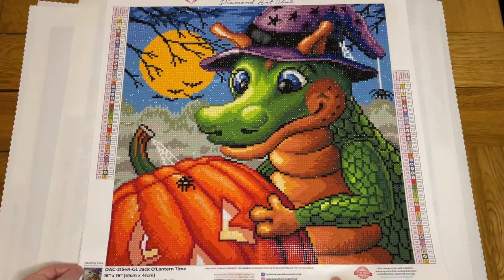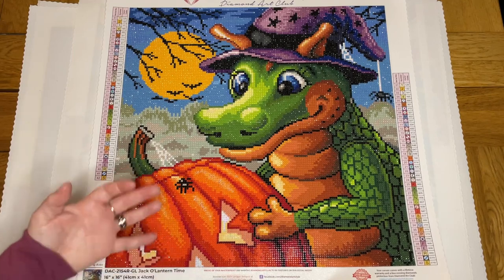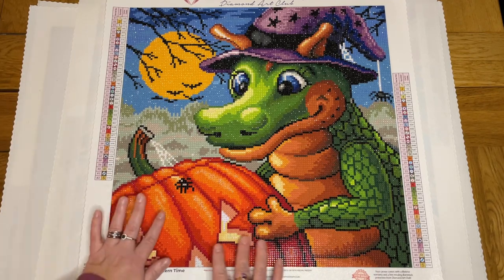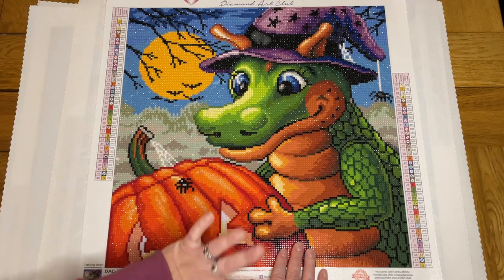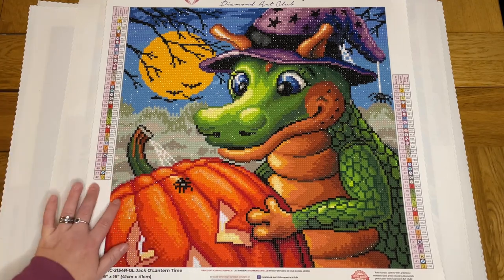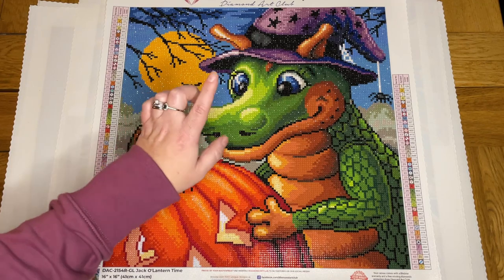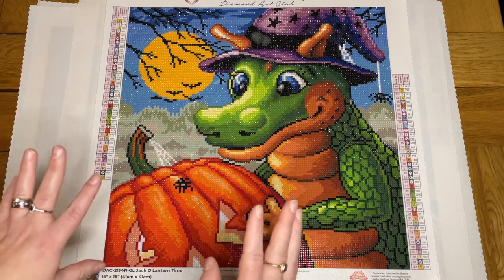The second one was Jack O'Lantern Time, 41 by 41 centimetres from Diamond Art Club, done in October for Halloween. I wanted to do something seasonal but didn't want to tackle something huge, and I had picked this up really cheaply on a destash group earlier in the year. It was a fun painting — I think it took about six or seven days. It had glow-in-the-dark drills, which I'd never experienced before. You charge them with UV light and then when you turn the lights off, they glow. The outlines, spiders, bits in the hat, and the moon all glow in the dark.